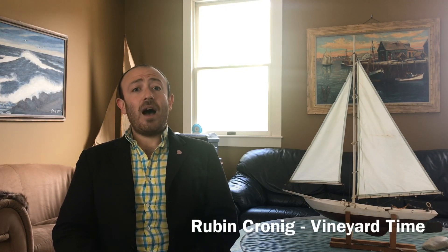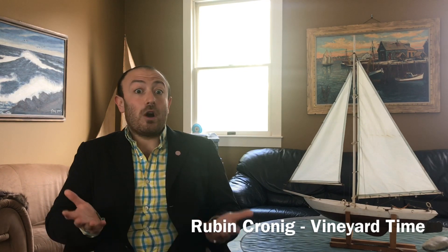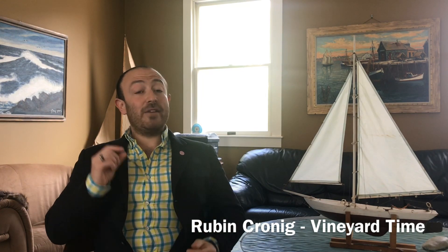Thanks so much for tuning in. I'm Ruben Kronick of Vineyard Time on Martha's Vineyard, and today I wanted to take a little bit of time to talk about mechanical watches. When collectors first start out there can be a little bit of confusion about what mechanical watches are, what are the different types of mechanisms, and what's best to collect. So I thought today I would give a brief overview about what mechanical watches are.